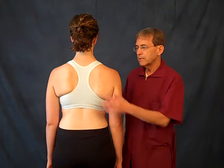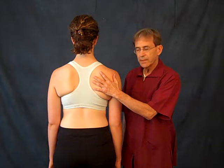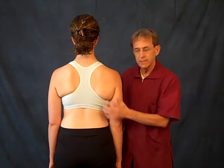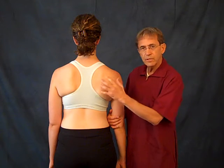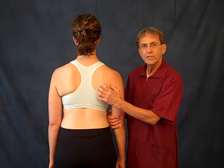In a healthy shoulder, the scapulohumeral joint has 90 degrees of motion. What happens is the scapula begins to move when you hit 90 degrees, like this when you're doing it passively. When the person has a joint problem or a bursa problem, this is going to move much sooner.